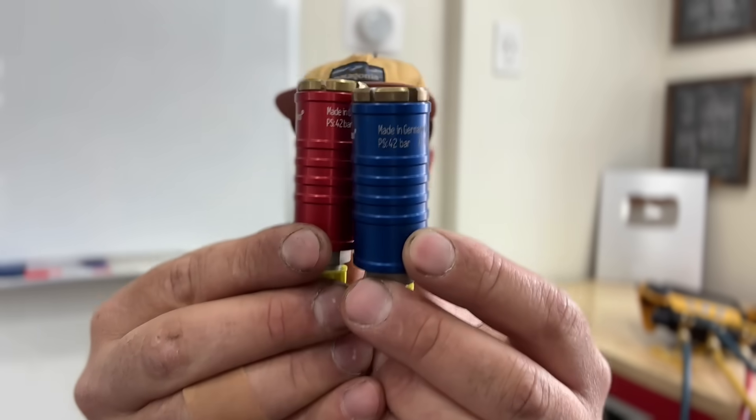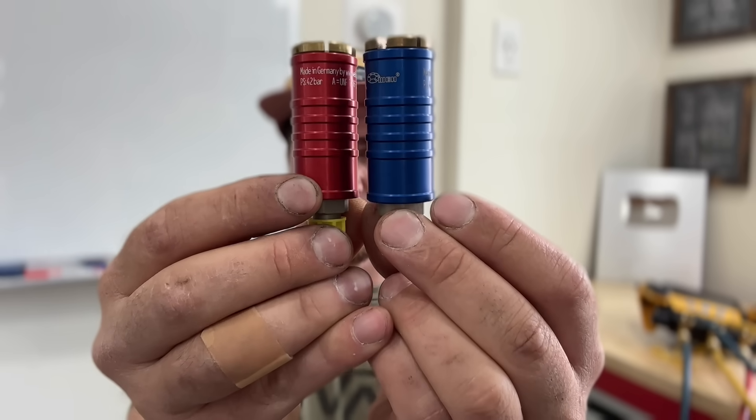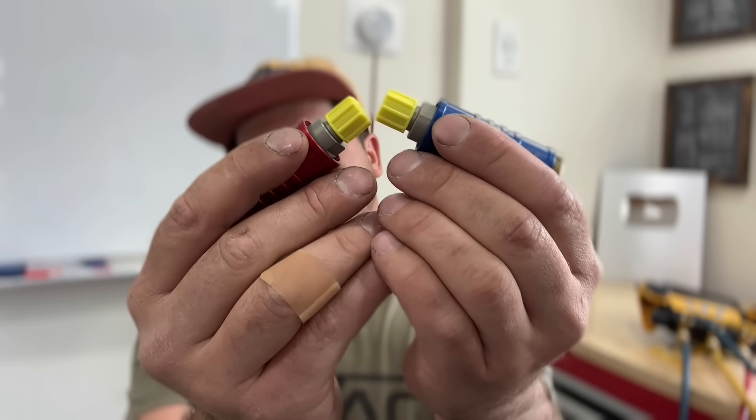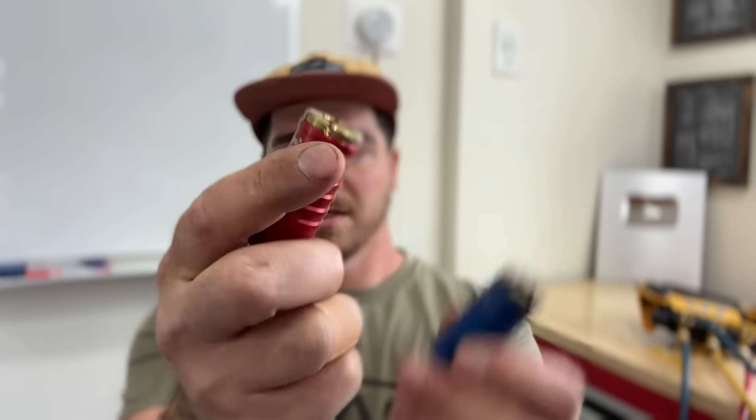I want to introduce something amazing: these are called Way quick connect fittings. They are German-engineered, and how they work is they thread onto your actual hoses — like the quick fitting on a chuck. You simply pull this, snap it into the service valve, and there is zero refrigerant loss when connecting and disconnecting your gauges.